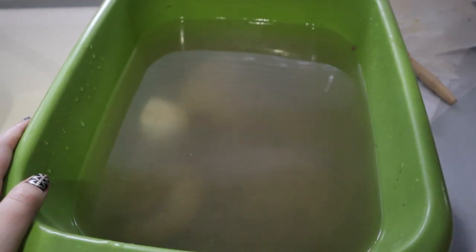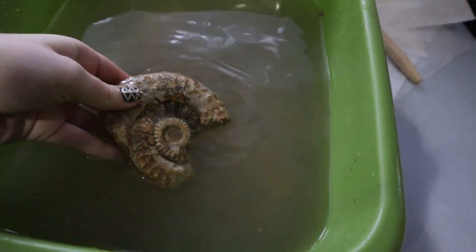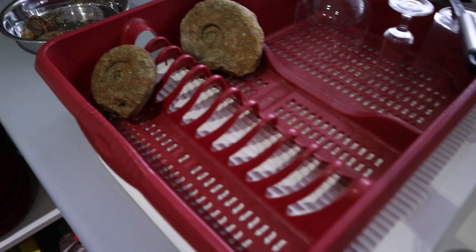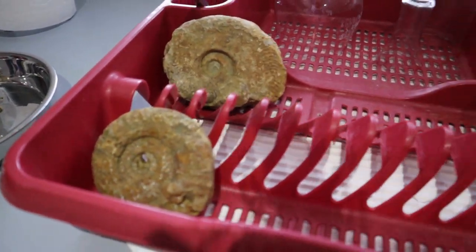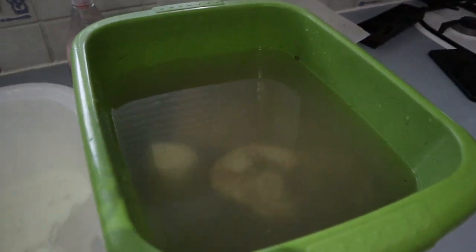The water has definitely changed colour. You can't really see any of the fossils within it, which makes me think they'll at least be a little bit cleaner. So I'm going to take them out one by one, rinse them under the tap, and then let them dry. These two I did previously so you can see they're still a little bit wet but they are drying.